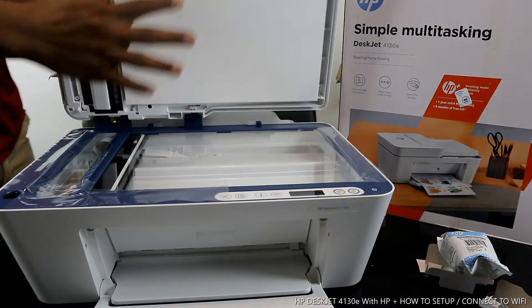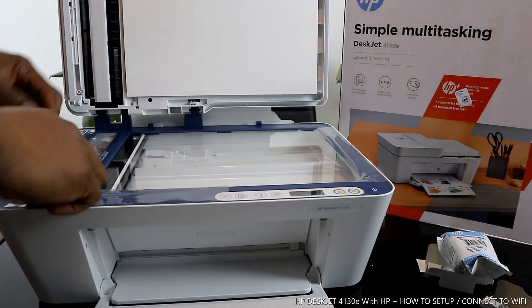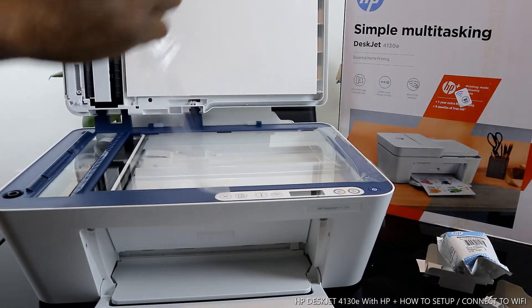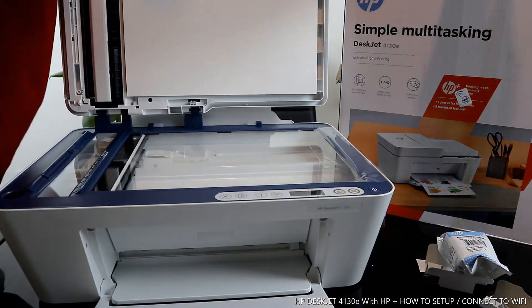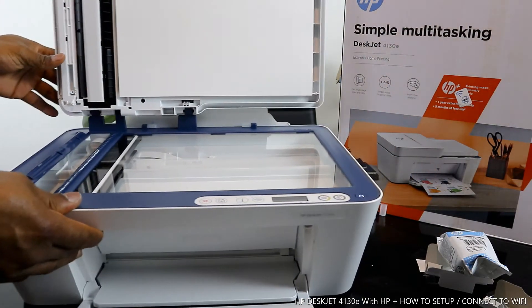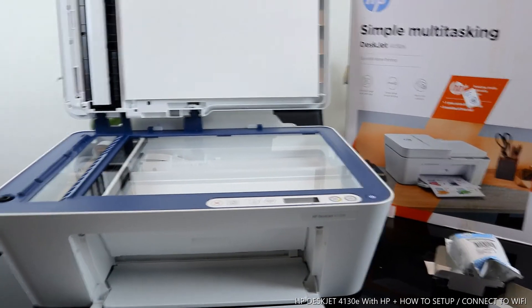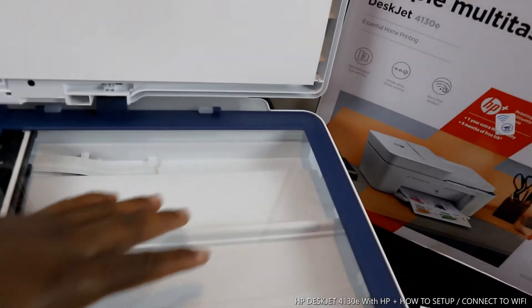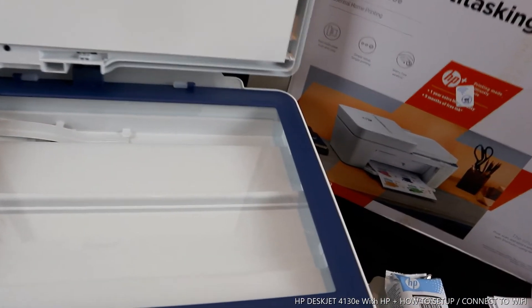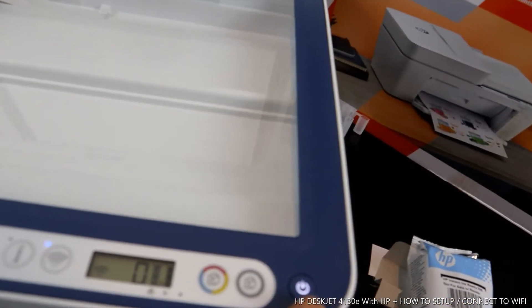Here is the scanner — we're removing the packaging from the scanner. If you place your document on top of the scanner, then select the function you want and the job you want — either copy — and it will do the job.